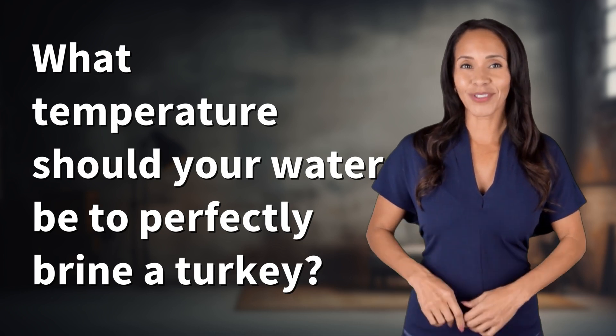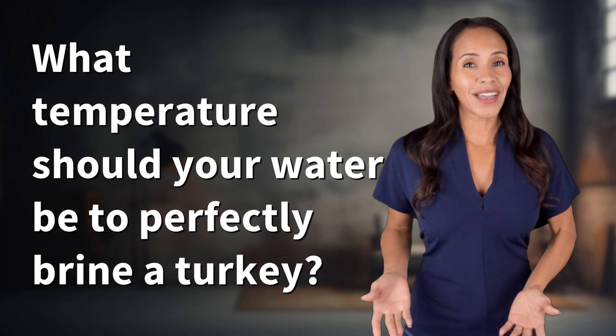Fast Minds, get ready for some fast facts. What are we uncovering today?